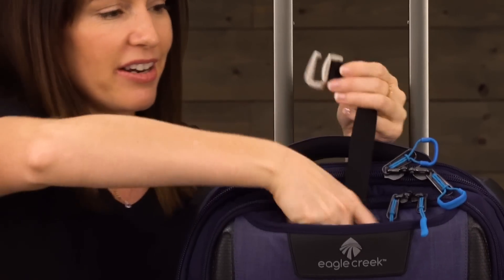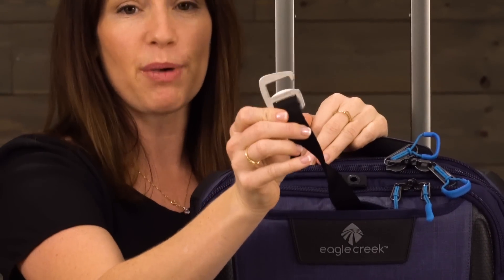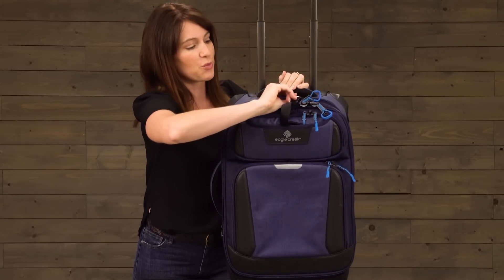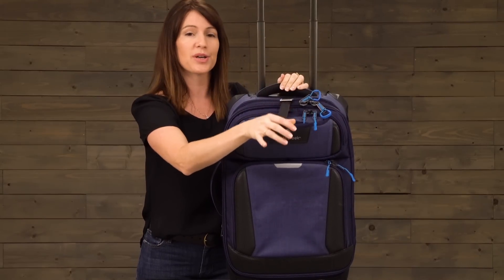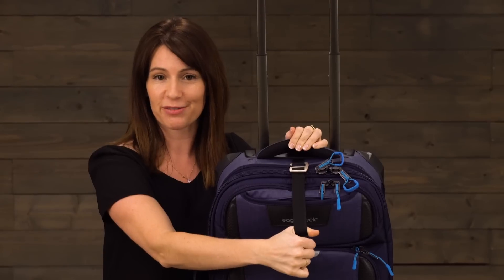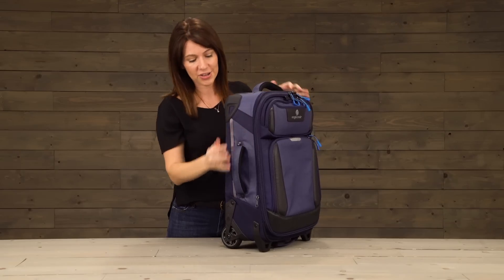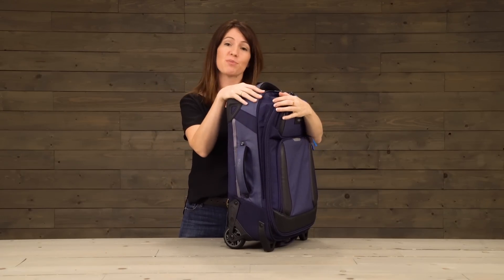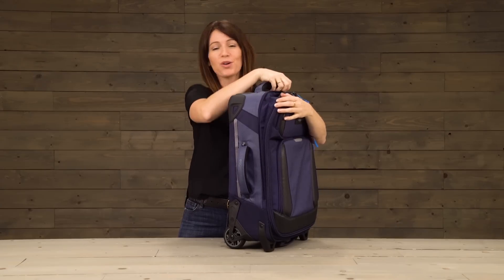Also in this front compartment we've got the porter key bottle opener, which is also an add-a-bag strap. That attaches right up here to the top so that you can loop through another smaller bag to the front. On the side you will see there is an expansion zipper to give you more space if you happen to pick up more when you're on your trip.